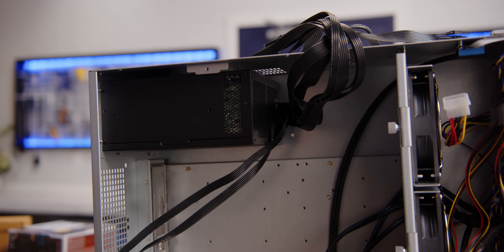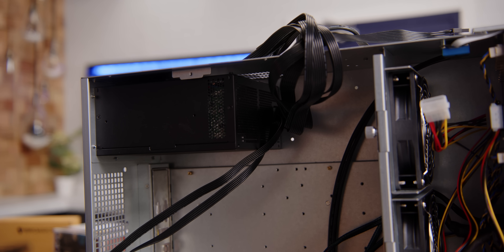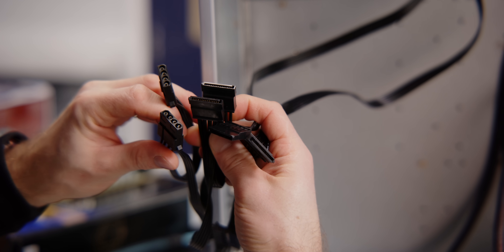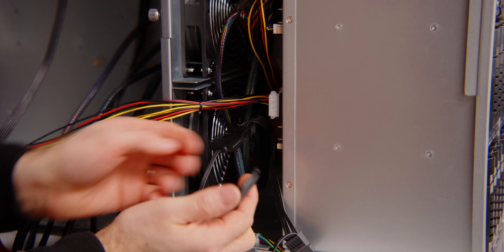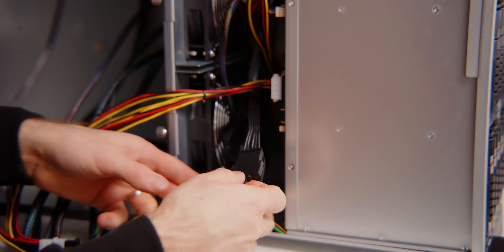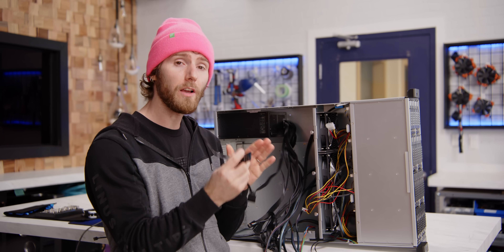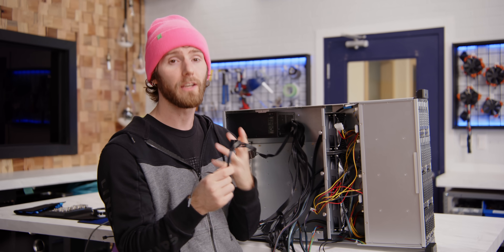One thing that's a little funky about our configuration is that this power supply has fixed cables on it, and it's only got like two Molex connectors. We need a total of 10 for all of the hard drives installed, so we'll be adapting SATA to Molex because it's the only connector that still has 5 volt built into it — otherwise we'd use the PCIe connectors, which you don't need in a storage server. As long as you pay attention to the max amperage that the cables and connectors are rated for, it should be okay.